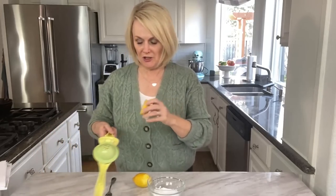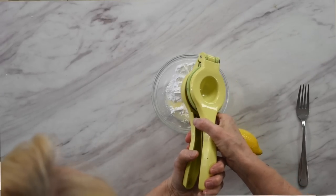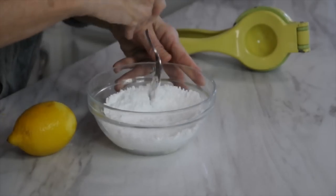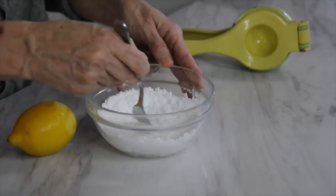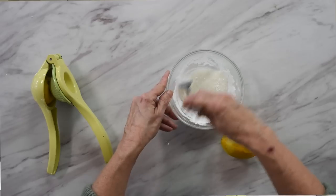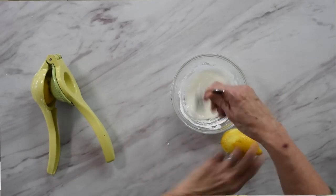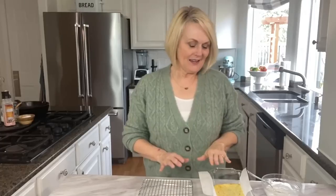While the lemon bars finish baking, we'll make a lemon glaze to drizzle over the top. All you need is a half cup of powdered sugar and about a tablespoon of lemon juice from that other lemon half. Mix it up to a nice soft drizzling consistency. If it's too runny, add a little more powdered sugar. If it's too thick to drizzle, add a little more lemon juice — or even just a few drops of water.